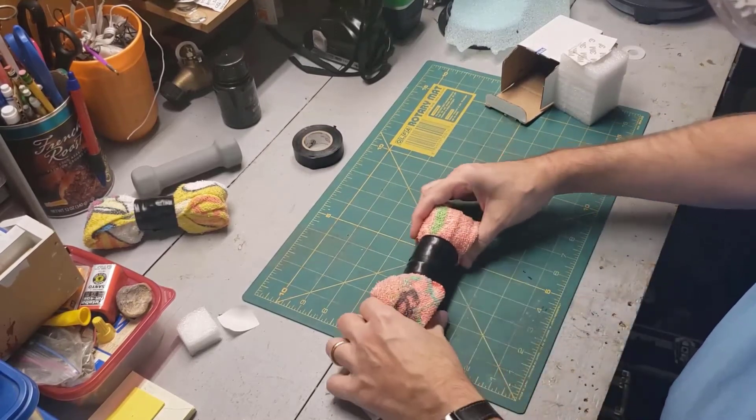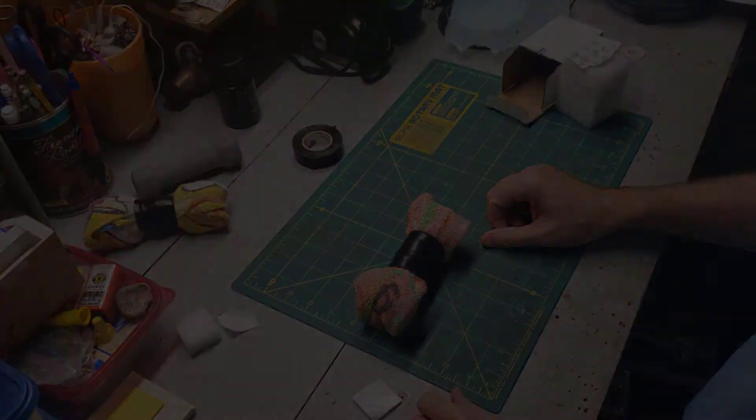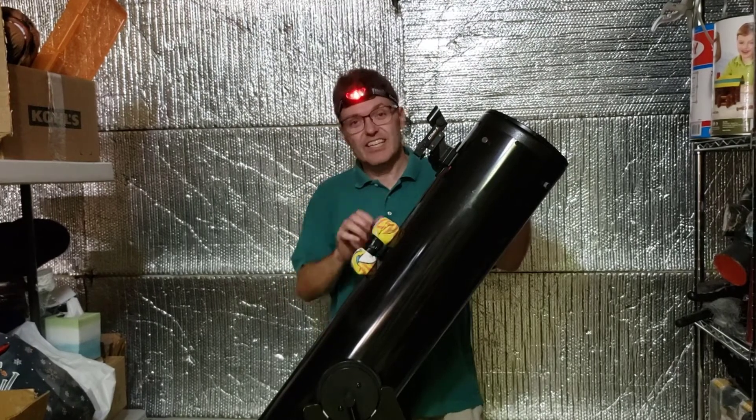Voila! You have a magnetic counterweight. Before you know it, you'll be using this magnetic counterweight like it's second nature.